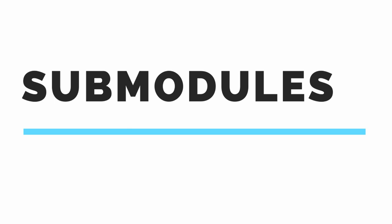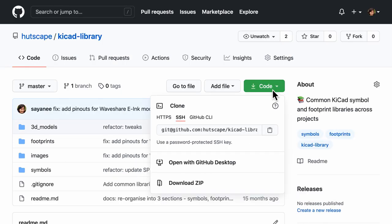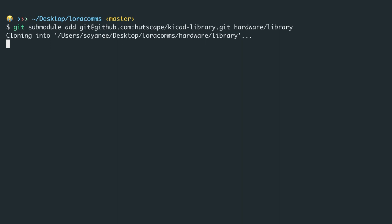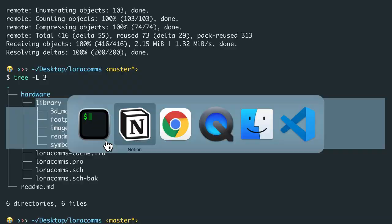The next cool feature is git submodules. I use this whenever I need to share schematic symbols or footprints across various projects. Git submodules allow us to separate the different git repositories — the project and the library. I have a completely separate git repository where I store the KiCad footprints, symbols, and 3D models. Copying the SSH URL, and inside hardware I can run git submodule add followed by the URL and the file path — I keep it under a folder called library inside hardware. It clones the entire git repository into the current project.